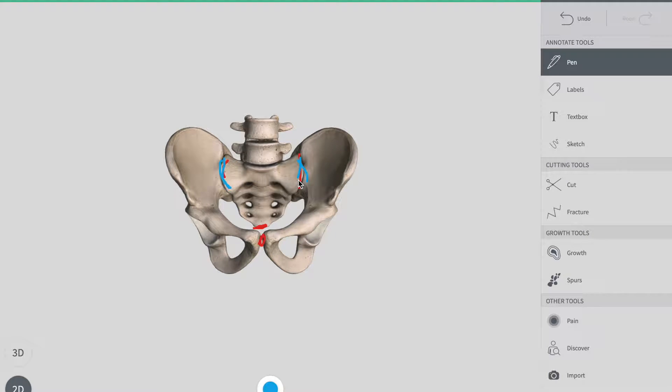Its primary function is to transfer the weight of the body from your vertebral column to your bony pelvis — bringing weight from the upper trunk to your bony pelvis. The nerve supply of the sacroiliac joint is from the branches of your sacral spinal nerves.